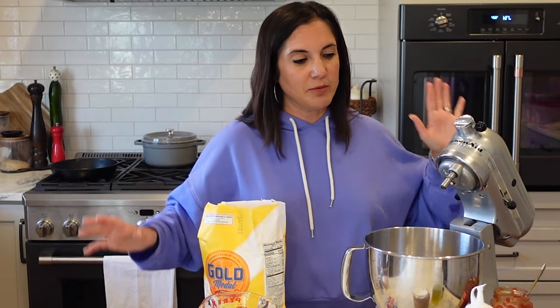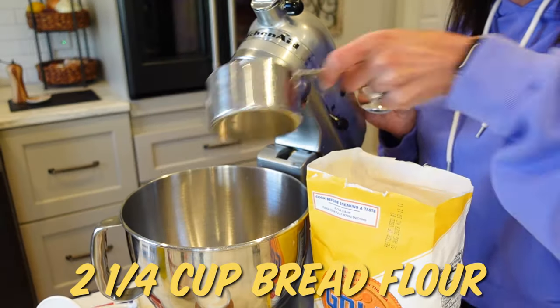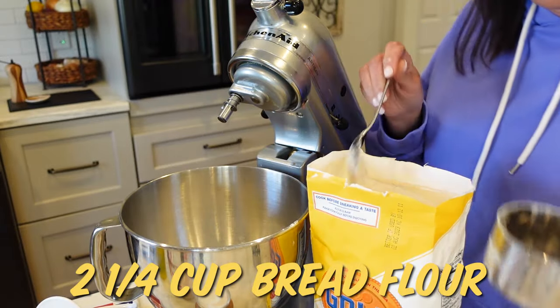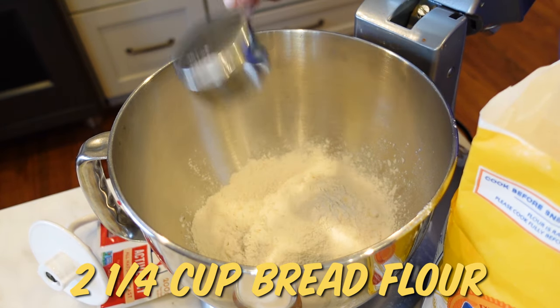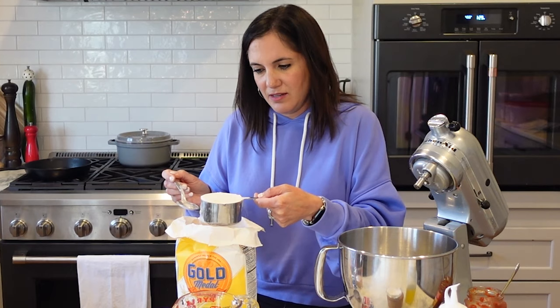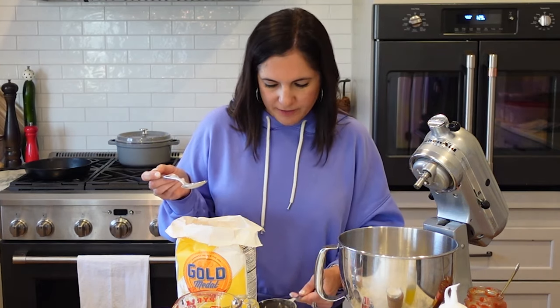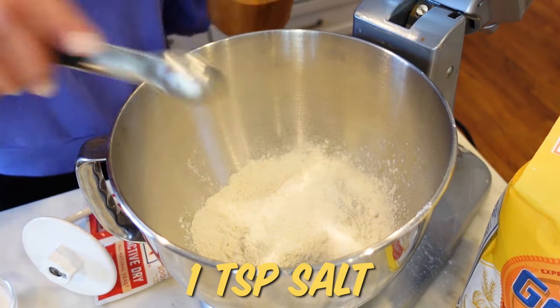No mixer, no problem. This all will work just fine in a regular large mixing bowl, and you can just stir it by hand. In the meantime, I'm gonna measure two and one quarter cups of bread flour into a big bowl. Bread flour has a slightly higher protein content than all-purpose flour, but all-purpose will totally work here. To the flour, I'm gonna stir in a teaspoon of salt.